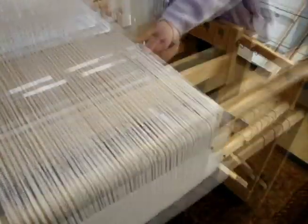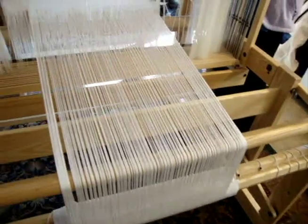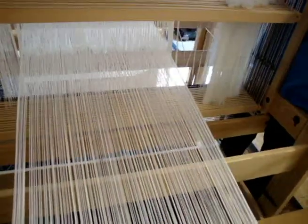There are two and a half yards of white pearl cotton on this particular loom right now, so it's a good starting project. It is tied up right now, and if you want to come look at it and try it out, you can feel free to do that.